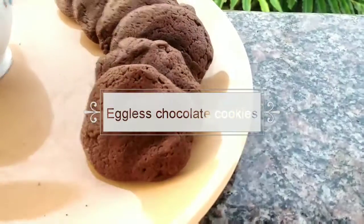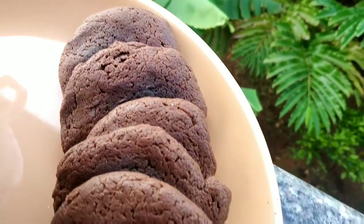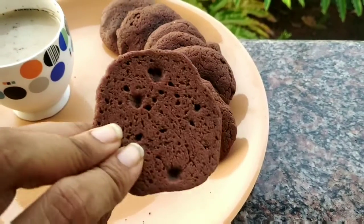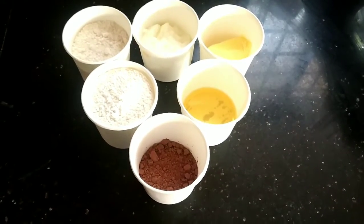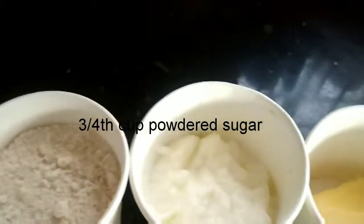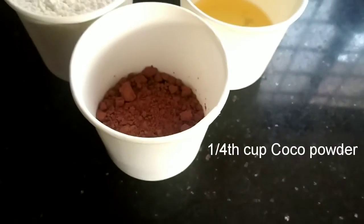Hello everyone, welcome to my channel Tasty Goon Kitchen. Today we are going to make chocolate cookies. Let's have a look at the ingredients: I have taken 1 cup of maida, 3/4 cup of powdered sugar, 1 cup of curd, 1 spoon of butter, 2 spoons of oil, and 1/4 cup of cocoa powder.